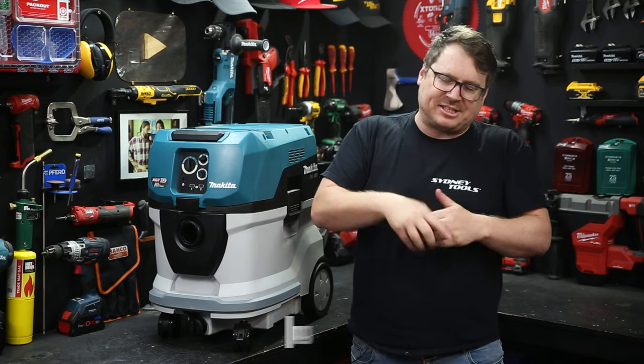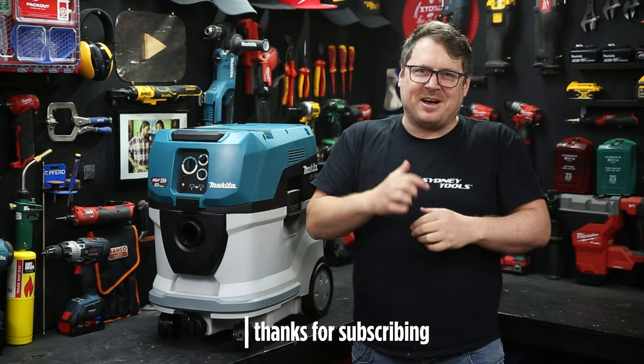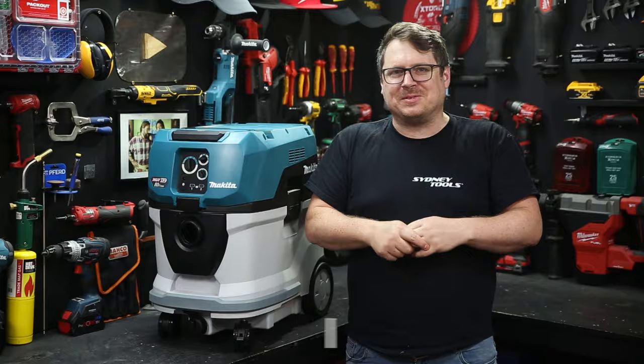If you've got any questions, hit me up in the comment section down below. Until next time, I'm Tim. Thanks for watching Sydney Tools TV.